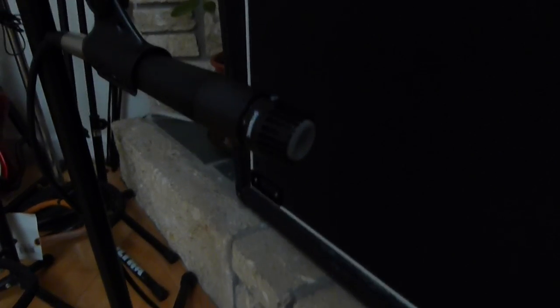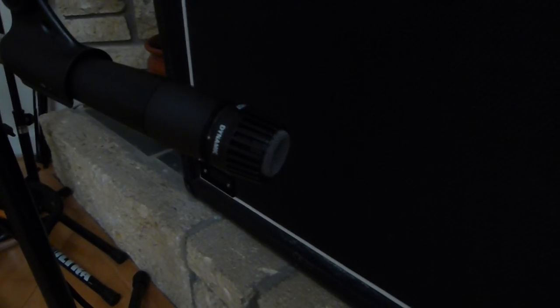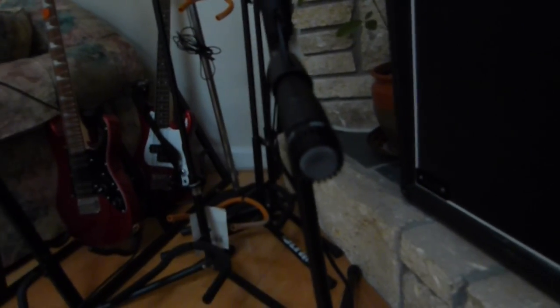This is the Shure SM57 dynamic microphone. I don't use the dampener or the sponge on it. This is just really good — I love it. This is even what Frusciante uses. So if you ever want something that's pretty cheap, I just gave you an idea for Christmas. Approved by Matthew.